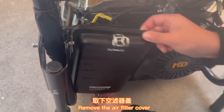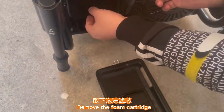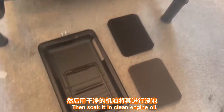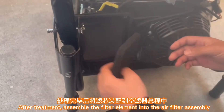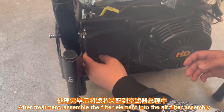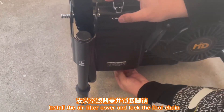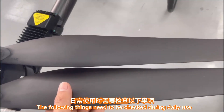To maintain the air filter, first loosen the air filter fastener, remove the air filter cover, and remove the foam cartridge. Wash it in liquid detergent and hot water, then soak it in clean engine oil. After treatment, assemble the filter element into the air filter assembly, install the air filter cover, and lock the fastener.